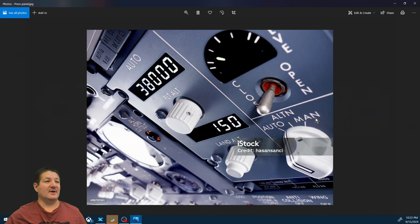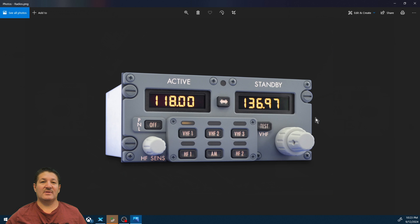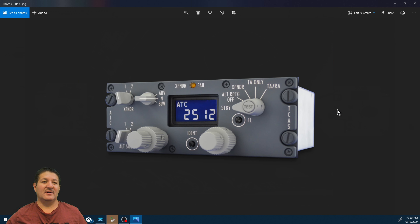You can use seven segment displays for things like all the displays on the MCP panel, the 737 presentation panel, the radios, common nav radios, and the transponder. You can also use them for many other instrument types — for example, to display your current altitude, heading, radio altimeter, speed, and all kinds of different parameters, if you want them on displays instead of actual gauges.